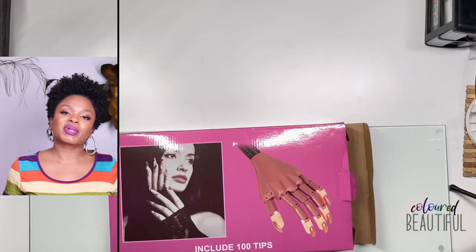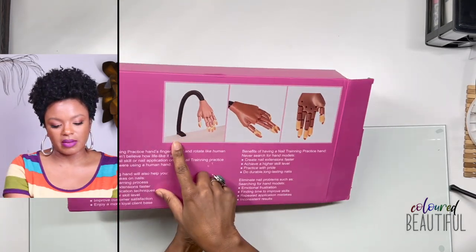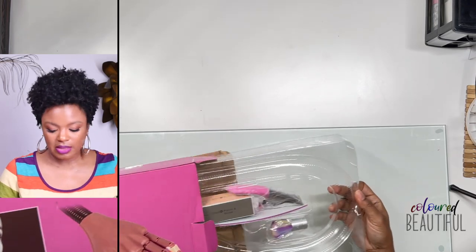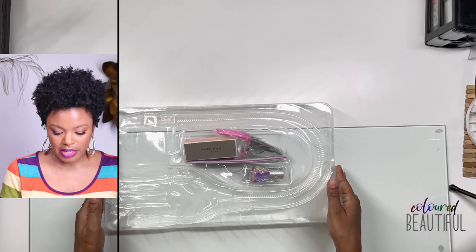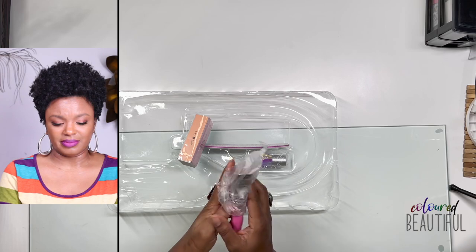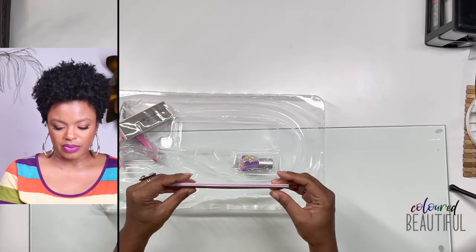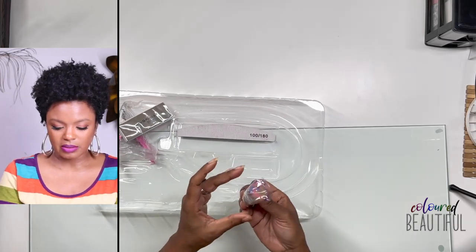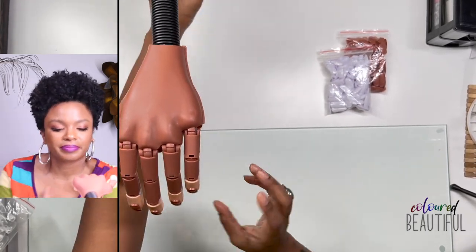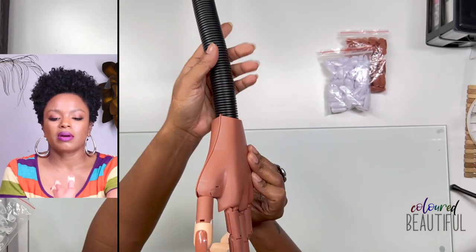Now for two things I'm super excited about. First, a training hand — it comes with an adjustable arm and the hand has removable fingers. It's already attached to my table. The fingers are movable and the fingertips come off and are a softer plastic. The nails also pop off so you can replace them after each practice set.